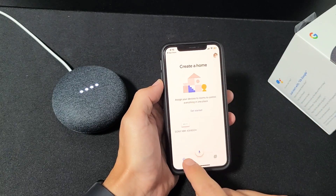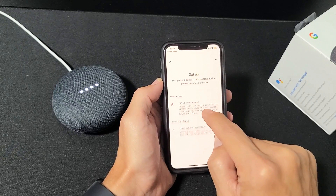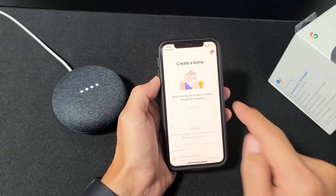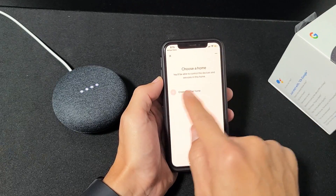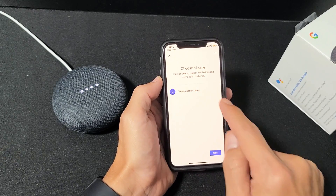Once you're in the app, click on 'Get Started.' This is a clean slate — the first device I'm adding — so I'm going to click on 'Set up new device.' It says 'Choose your home,' so since this is my first home I'll click the plus sign and select 'Create another home.'